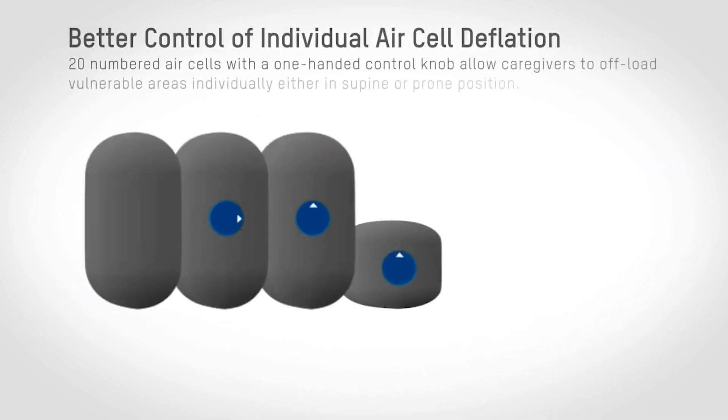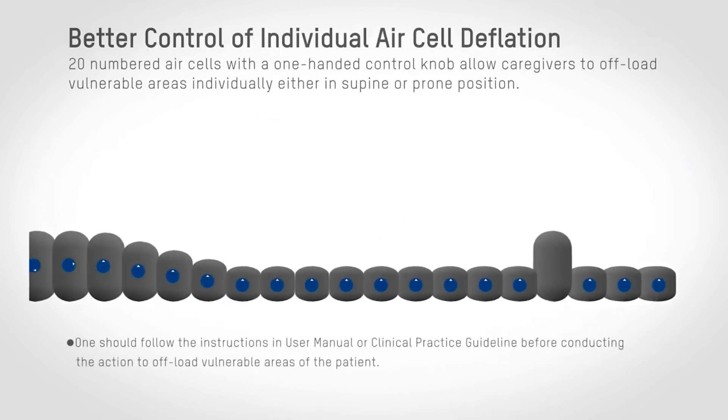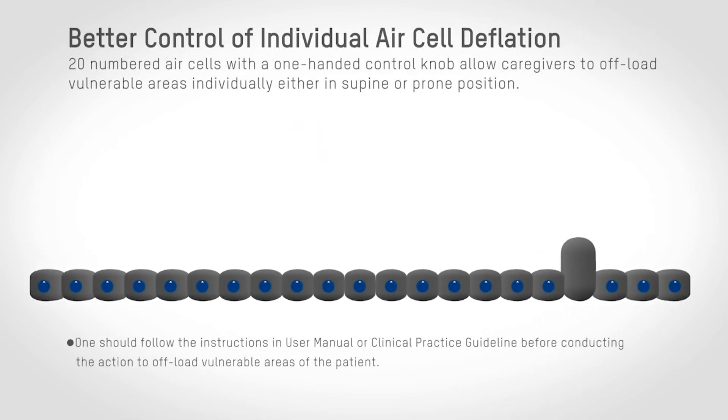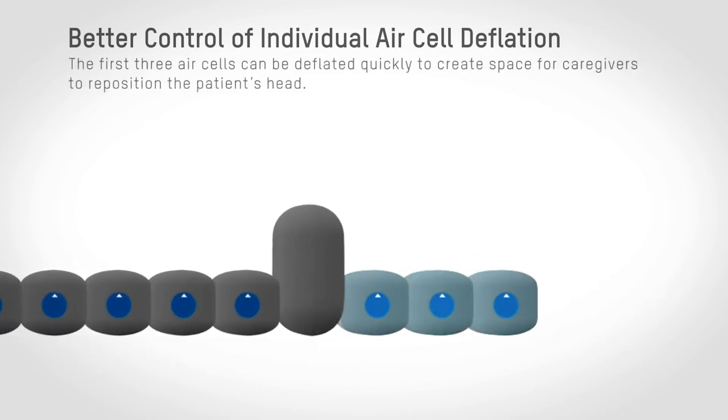Better control of individual air cell deflation allows you to offload vulnerable areas individually, particularly for the first three air cells in the head section. Caregivers can deflate air cells to create space for repositioning the patient's head without having to lift the patient's shoulders manually.